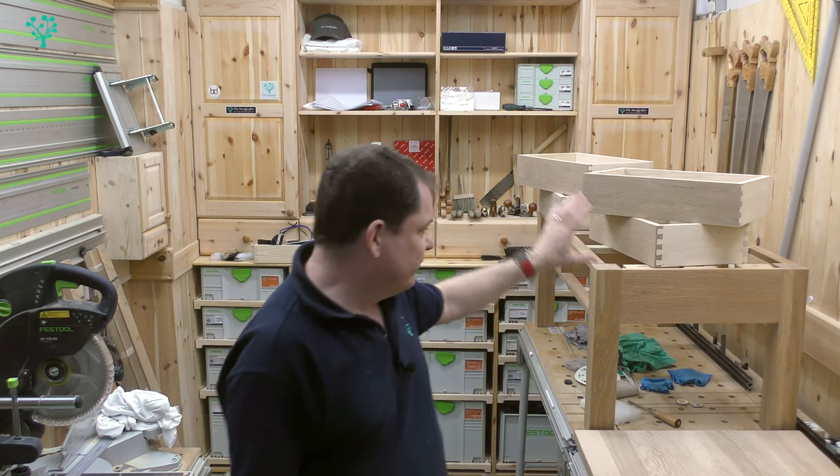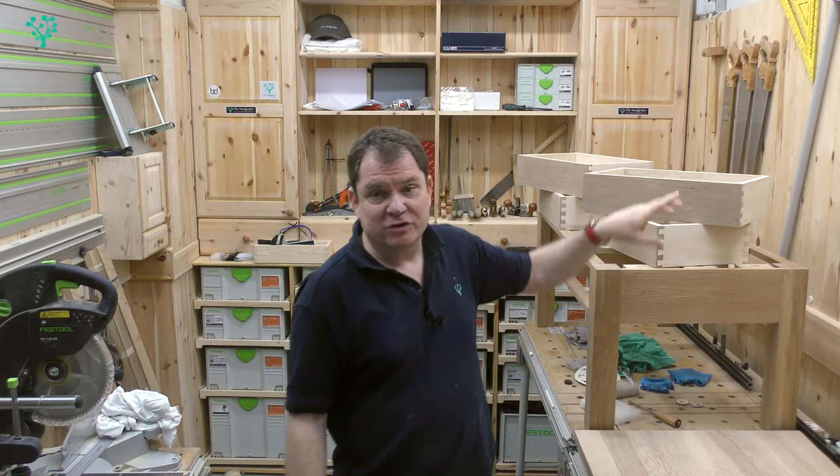Welcome back to the How to Build a Coffee Table series. This will be the final episode — we're finally there. Today we're going to put the finish on this and fit the drawers. If that sounds good, stick around.